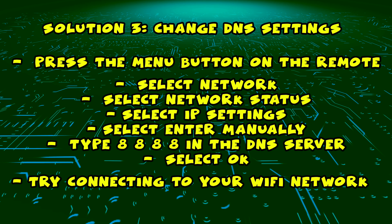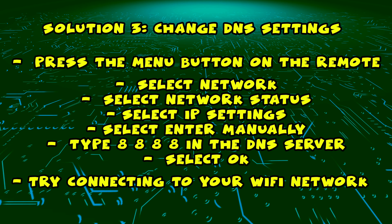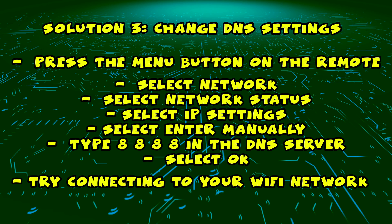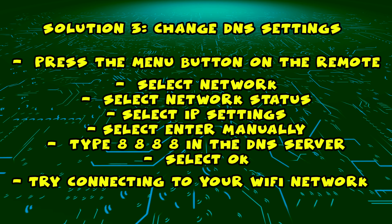Now you'll have to enter four numbers, and the numbers you need to enter are 8, 8, 8, 8. Then all you have to do is select OK and go back and try to connect to your Wi-Fi network. It should work now.